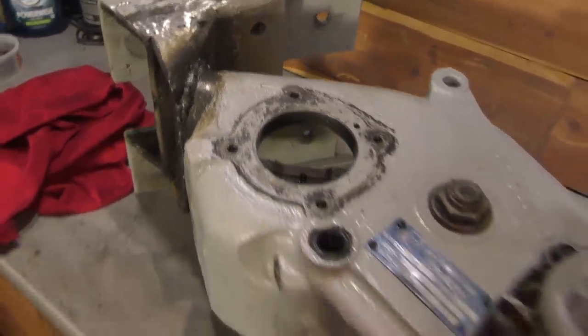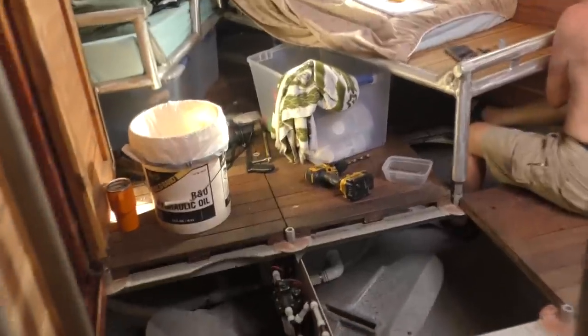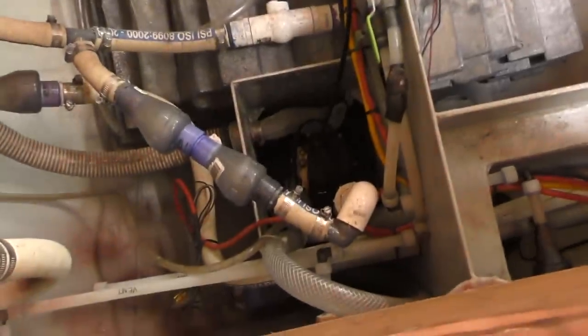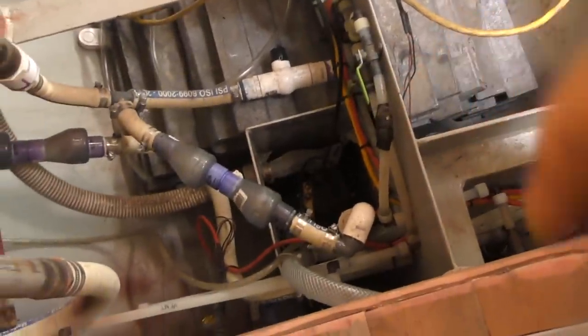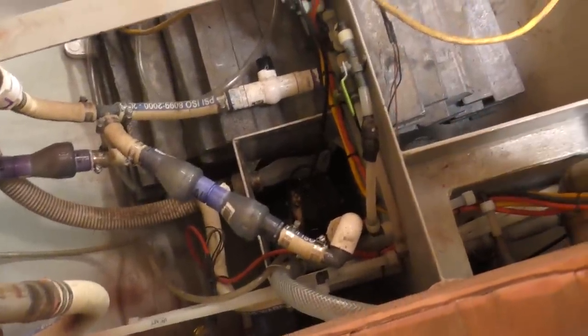This morning's project is clean up, put it back together, and paint it day. While Ron is installing a new plug outlet for the pump down here — we switched to a 110 volt pump, which is really nice. Bigger, more powerful — I like it. It's the pump that throws out the water from the sink and the shower.